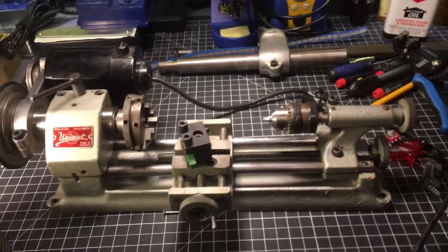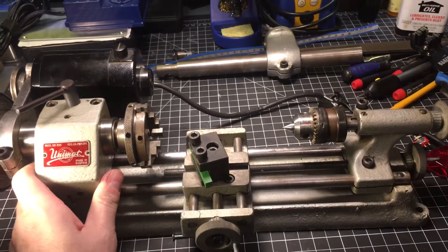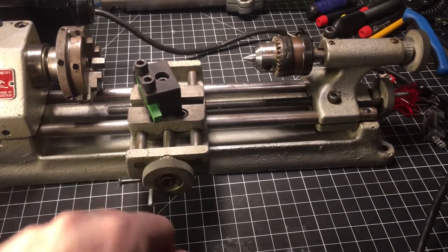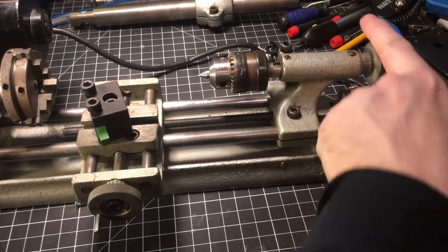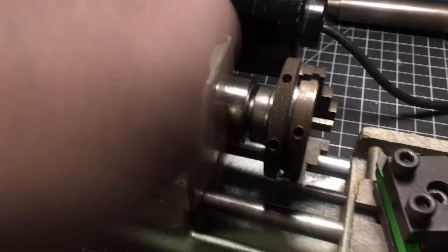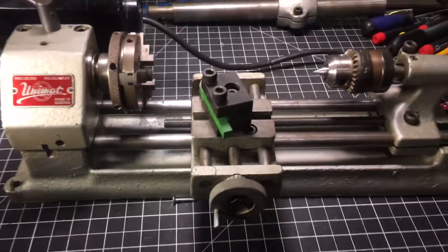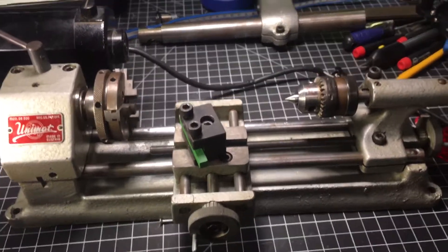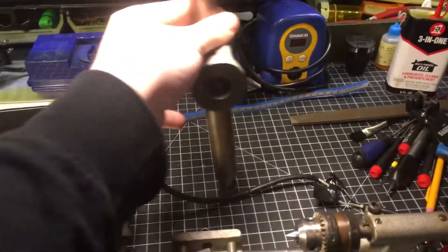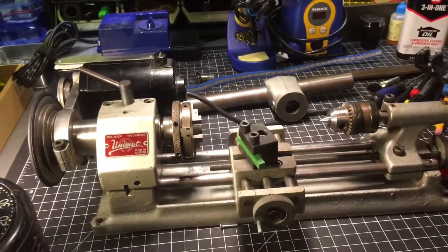What we have here is a Unimat DB 200 lathe/mill. It's in great shape — everything works great, I can turn this with one finger. There's a little three-jaw chuck here. It's a tiny little machine made in the 40s or 50s, used for watchmaking and stuff like that. With some adjustments, this whole piece comes up end over end and turns into a mill.